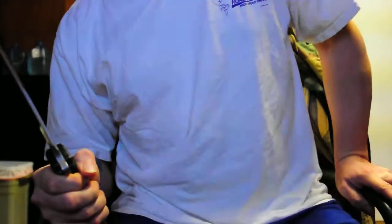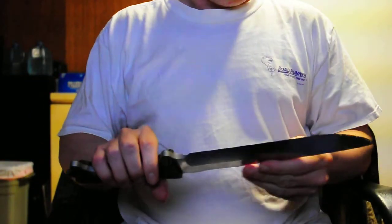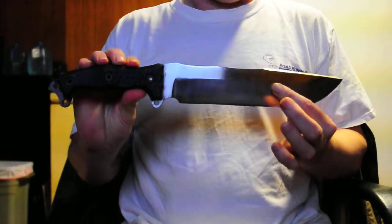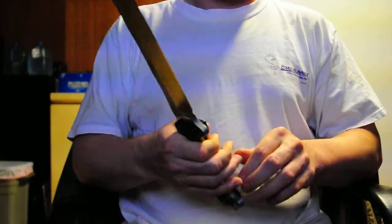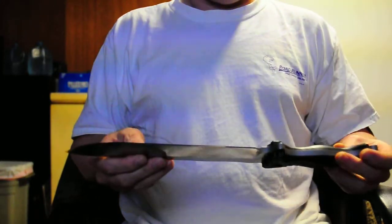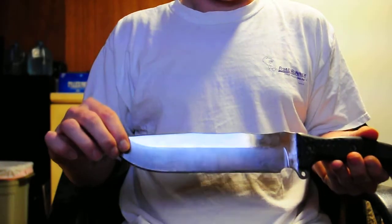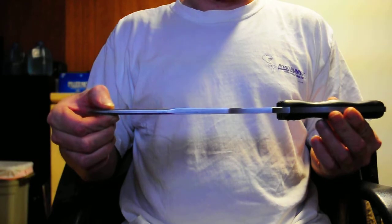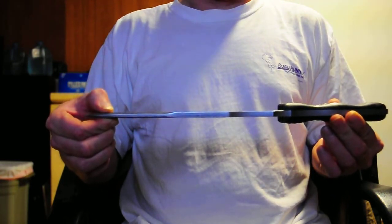I was asked to do one of my videos on the FFBM. Here it is, the Buzzy FFBM. It's 16 inches long, with a blade thickness of 5/16, 7 inch thick. This one is exactly .305.